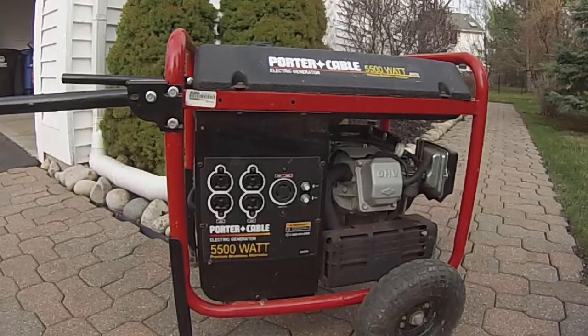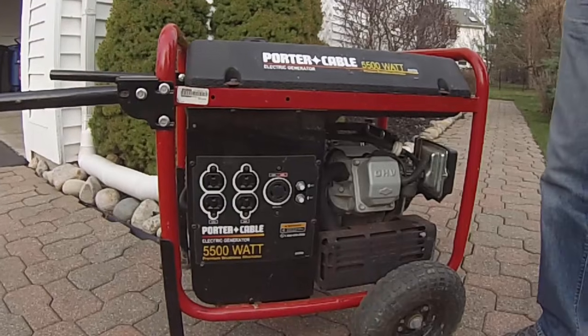This is my generator — it powers my whole construction site. I got it used for about $285, which is about 40% of the cost of buying a new one.